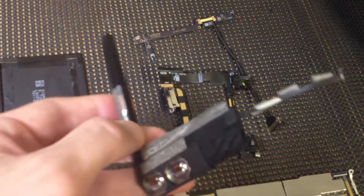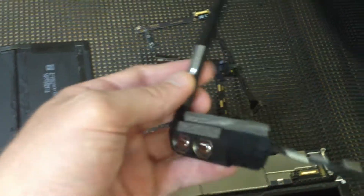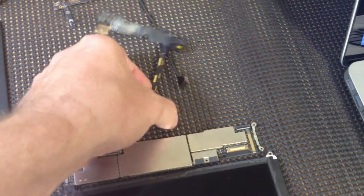This is the speaker assembly unit for the iPad 2. So if your sound ever stops working, then this is probably going to be the culprit.